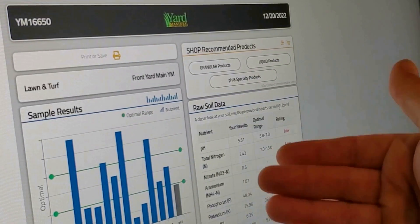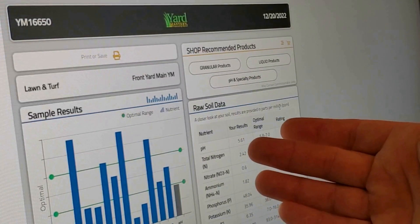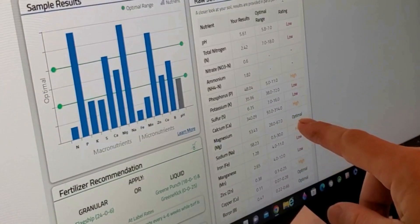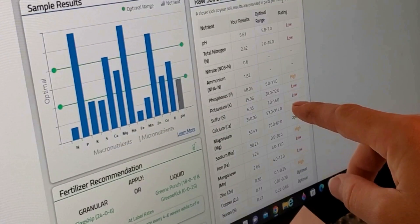After I applied the calcitic lime — remember, dolomitic lime is another option and it would probably move the needle a little bit faster — but as you can see, I'm pretty high on calcium and I don't really need magnesium. So the dolomitic lime didn't make a whole lot of sense for me; the calcitic lime did.